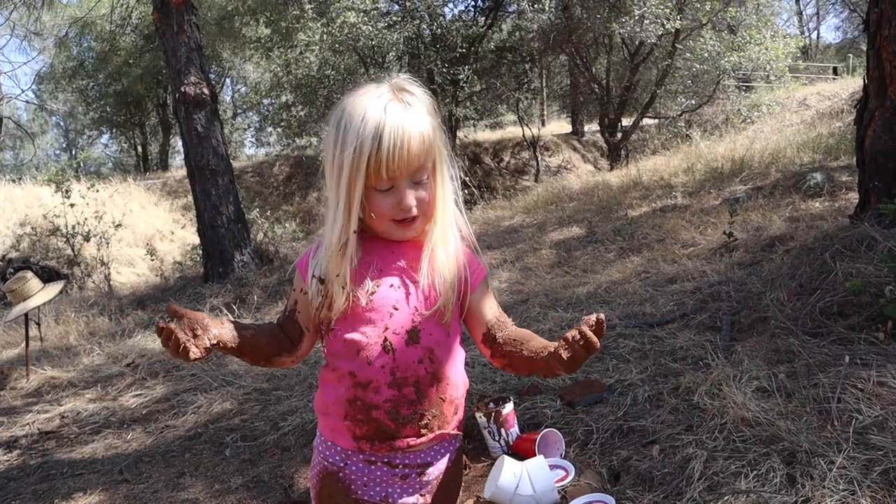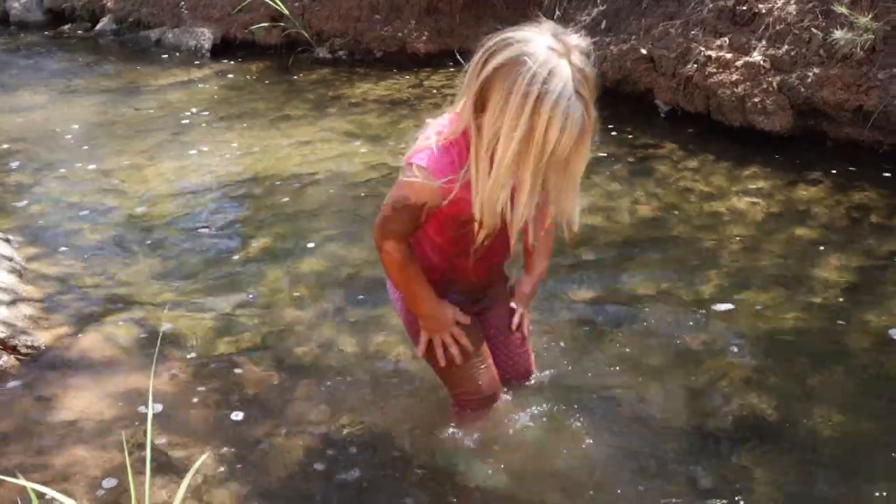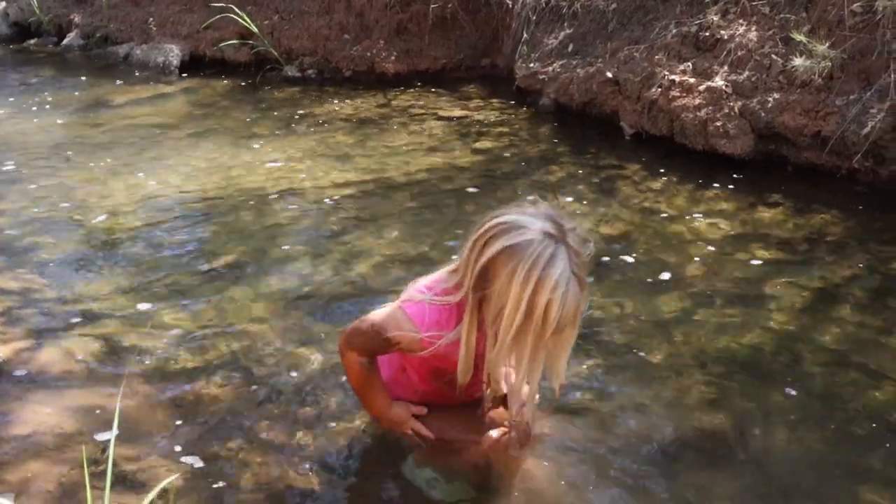I'm really muddy. Mommy will never know.